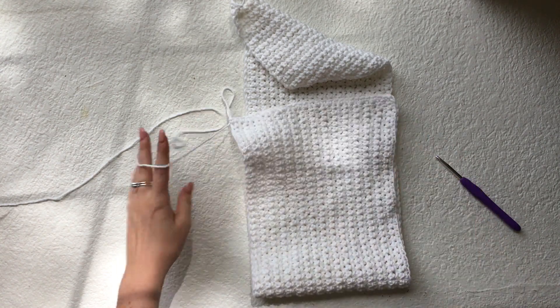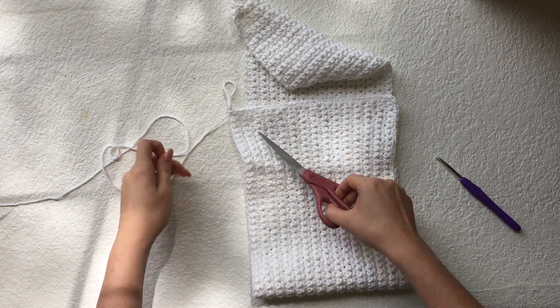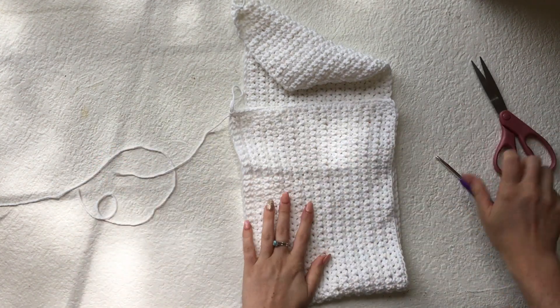Now I'll just secure my yarn with a slip stitch, trim my yarn and pull through, and then I'll repeat the exact same thing on the other side.